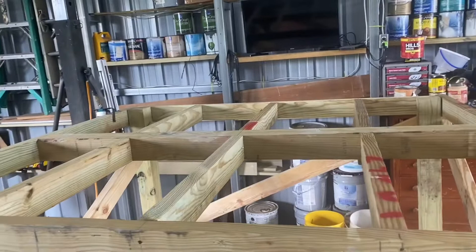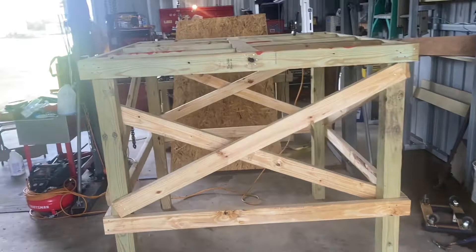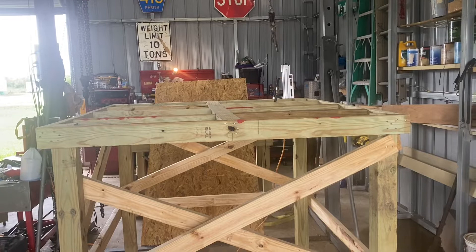I figured I didn't need to film all that because anybody gonna build something knows what 16-inch center standard construction is. I used a four by four down the center, and there's a reason for that. With OSB being on the floors, I'm gonna double wrap it with tar paper — that'll make it completely waterproof and it should last the rest of my seasons.